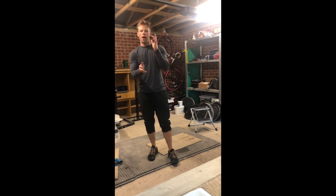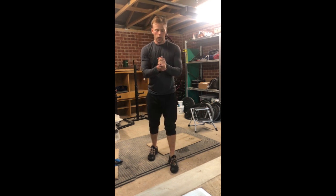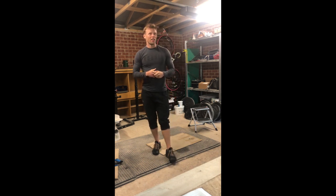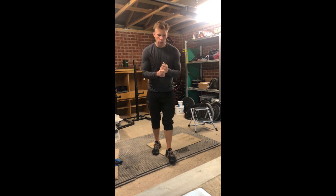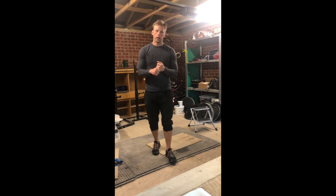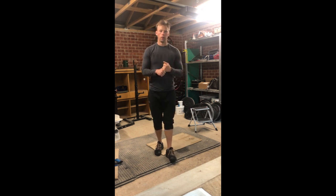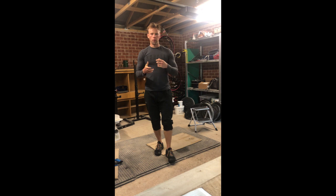Happy Sunday! I'm going to run through your Monday workout. Today we're looking at a really solid, high-level lower body workout to get our week started off right.